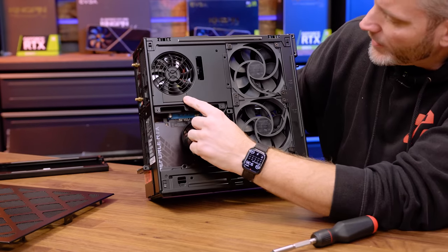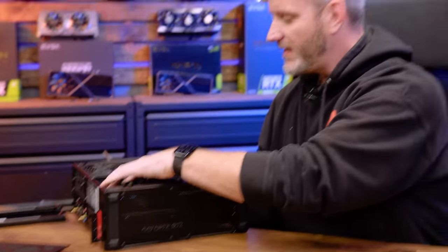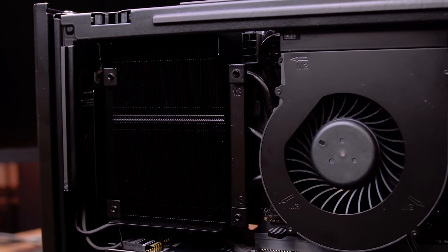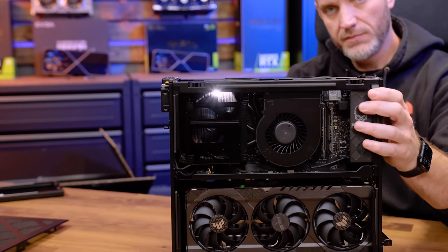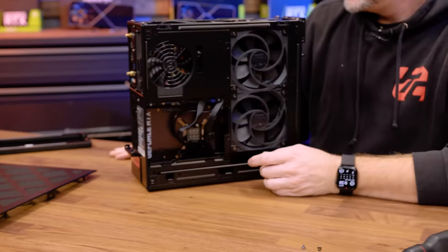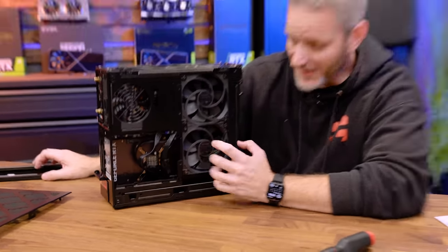Here's our power supply, which appears to be an SFX. There's a shroud to help force airflow through the CPU heat sink — if I shine my light through there, you can see it flows all the way through and out the back of the case. That's really well thought out. This lines up with the flow-through exhaust on the 3080 Ti, so there's a decent amount of engineering thought put into this.